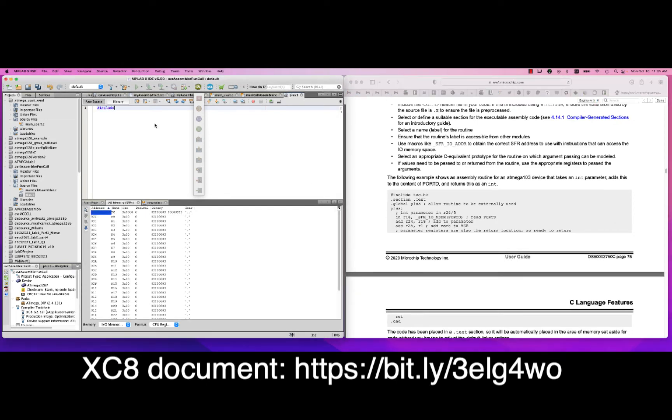Now we write the assembler function. We start with include xc.h — in MPLABX, xc.h is a catch-all that figures out what's actually needed based on the compiler tools, and it works for PIC microcontrollers, AVRs, etc. Then we put .section .text, which declares the memory area this function will be written into. It's a standard thing found in GCC programs for embedded systems.